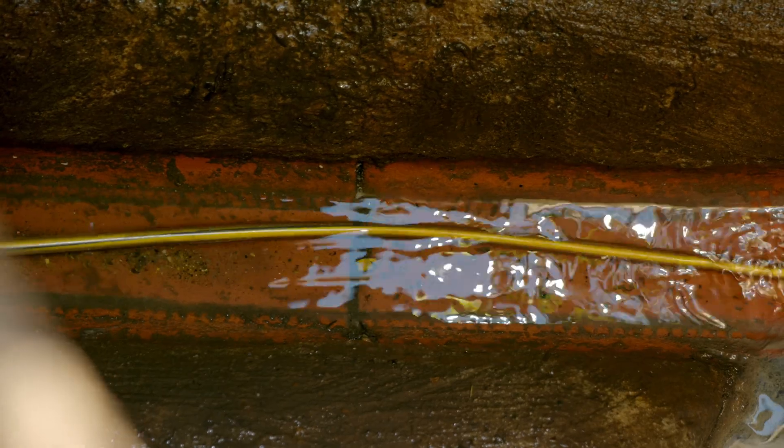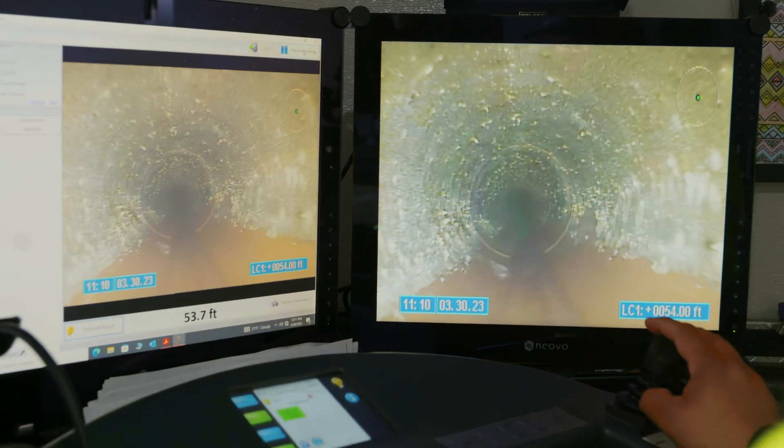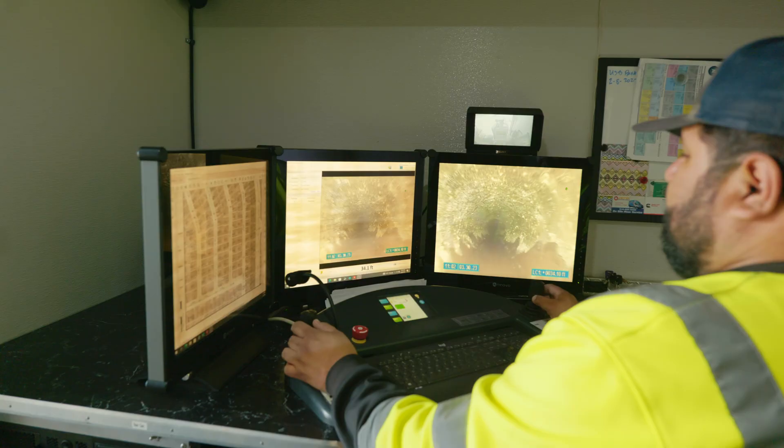Once we have it inside the manhole, we can document pretty much all the defects inside the sewer lines — cracks, broken pipes, roots that get into our pipelines, illegal dumping, and grease that causes blockages.